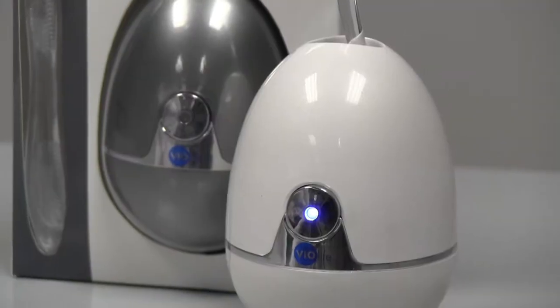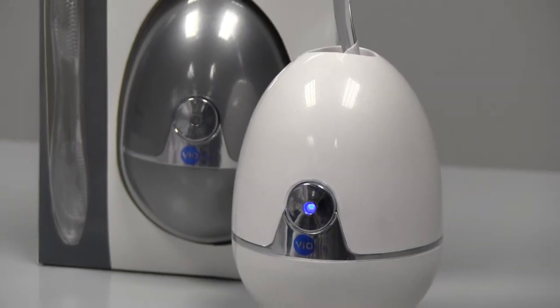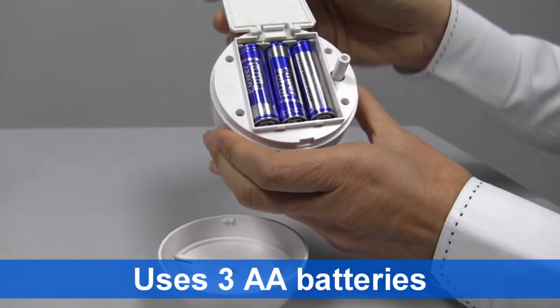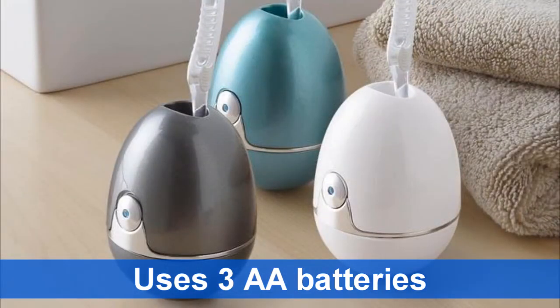Once stopped, your toothbrush is ready to use or can be left in Zappi until the next time you brush. It uses three AA batteries and is available in multiple colors.